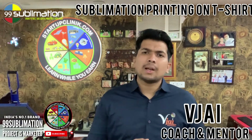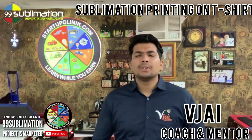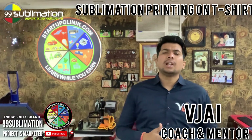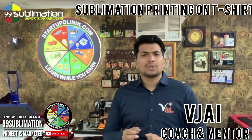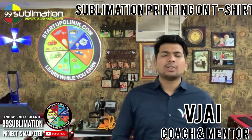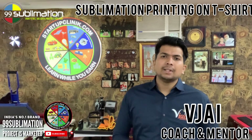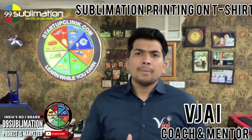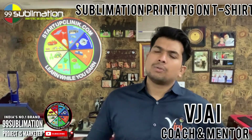We will cover the direct sublimation concept. We will look at polyester and jersey t-shirts, light garments, dark garments, the wear base, the process, and 99 sublimation printing — started by Startup Clinic. We will identify the problem and provide the solution.